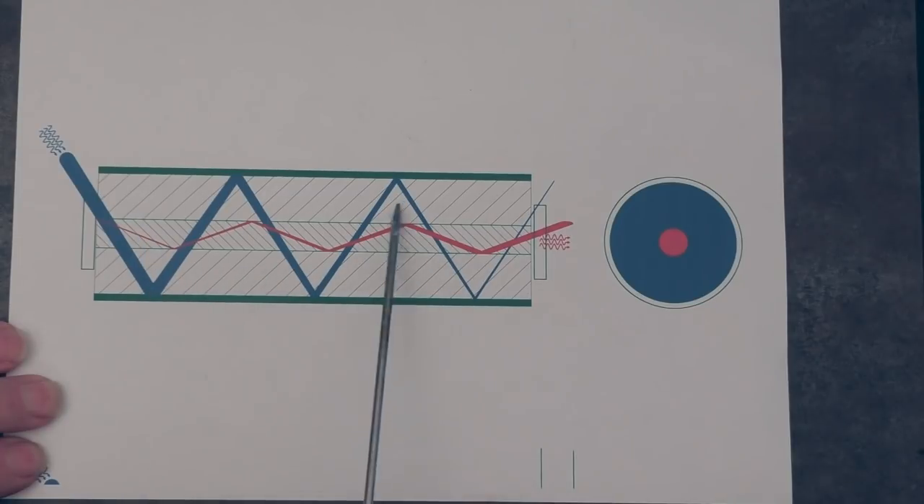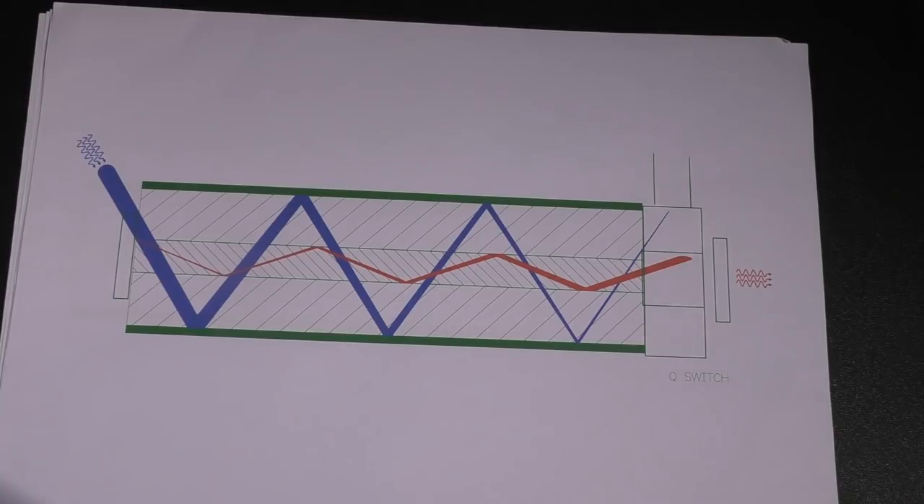A few moments ago we talked about huge power capability out of these lasers, but in reality we're not talking about 12 kilowatts of continuous power — we're talking about a very very short duration pulse. In this world of fiber laser marking machines we come across two types of laser. The most common is something called a Q-switch laser — generally the cheaper type, which doesn't mean it's bad, it just has certain limitations. Let's take a look at the Q-switch laser first, as it's a fairly simple jump from the continuous wave laser.